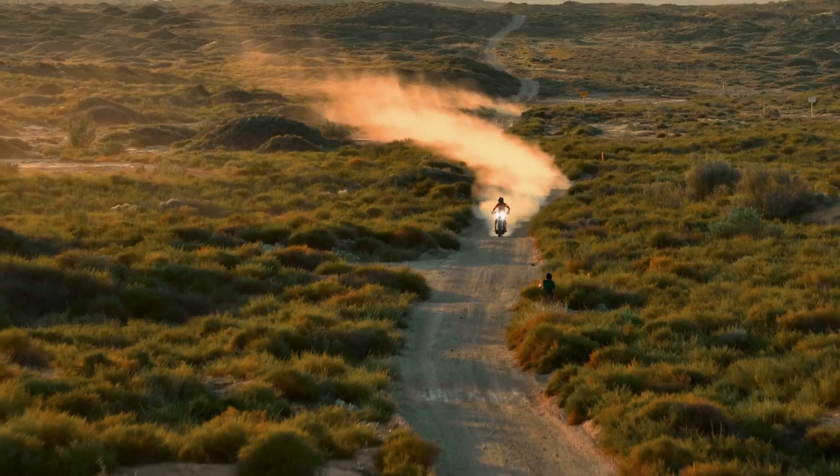If you are an enduro rider and you expect that you will immediately love this motorcycle, it will not happen. The feeling will be that the motorcycle is quite heavy and does not have enough power. I must say right away so you don't misunderstand me — the motorcycle has enough power, but it is not aggressive and strong like on enduro motorcycles. After all, the gearbox is much longer than on an enduro, which greatly affects the response and power of the motorcycle.